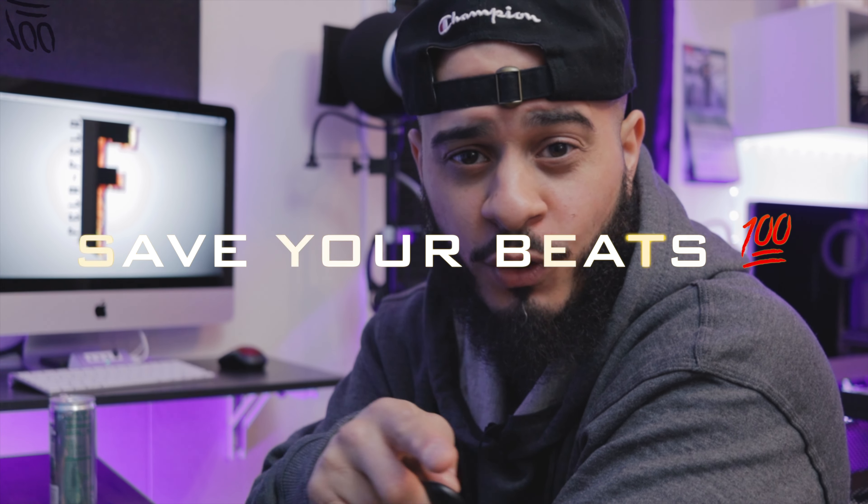That's fire right there — don't forget to save your beats, you don't want to lose them. Save your beats. I'm looking for a counter melody now, let's see what we can add.